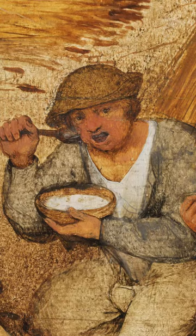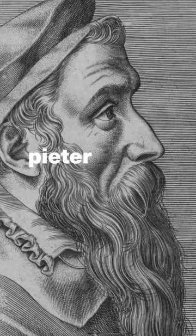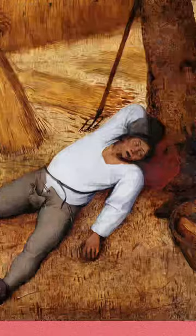Was that a butt? Yes, but I was gonna close up — no, just wait a minute, we'll get to the butt. This is the Harvesters by Pieter Bruegel the Elder and it's full of wonderful details. Check out this man having the nap of a lifetime, or this woman that looks like a haystack.